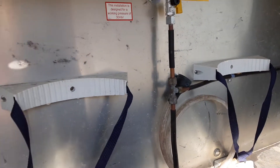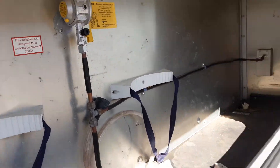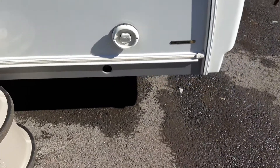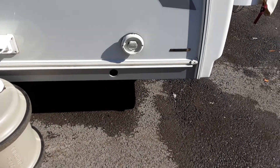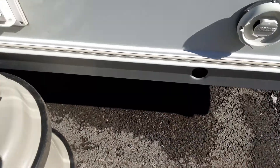Two gas bottle tie-downs. You can carry a maximum of two 6kg propane gas bottles on board the van. All the heating flue on this side is essentially the exhaust for the heating system. And then you've got your leg winders on either side at the front.